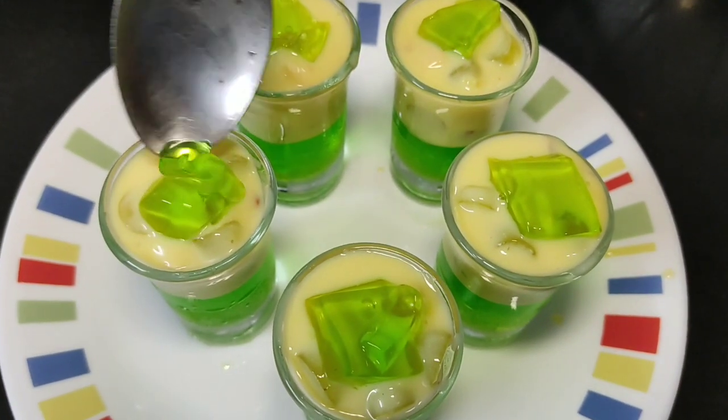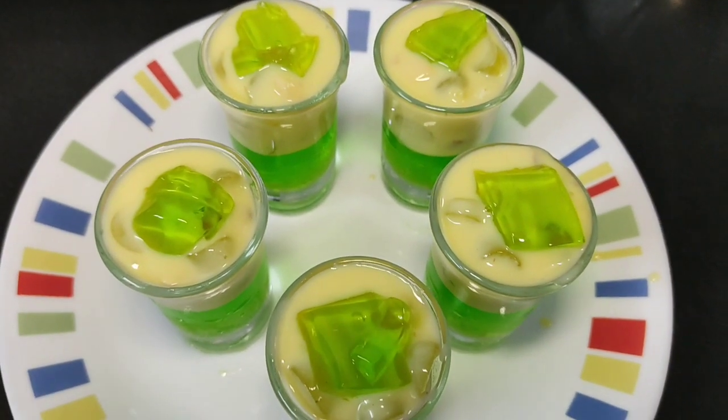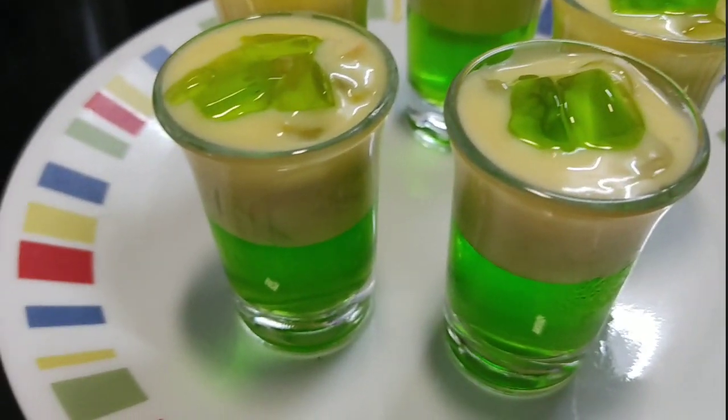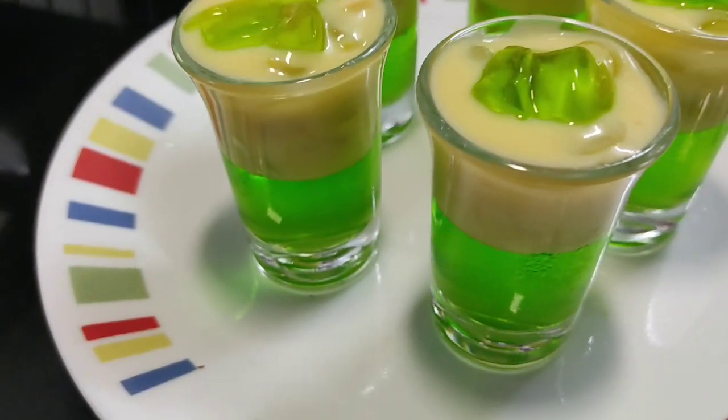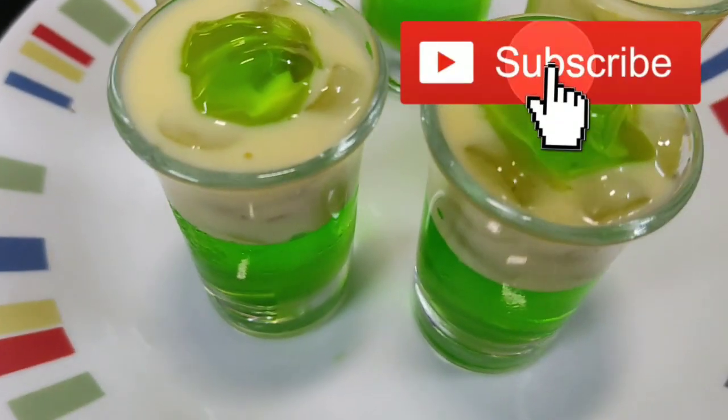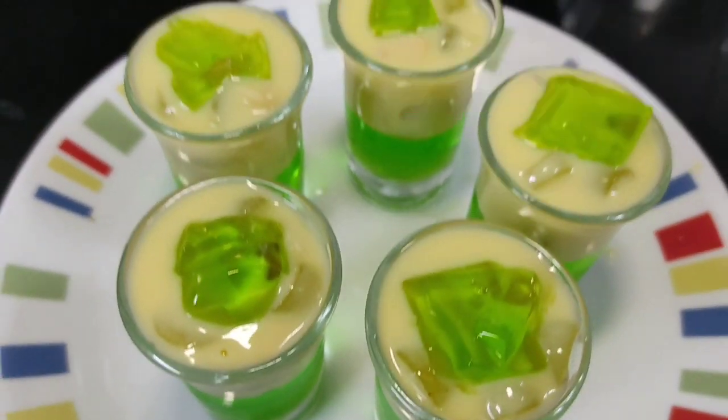This is our finished dessert. It is so colorful and bright — you can see how easy it is to make. If you liked my recipe, please like, share, and comment. Please like and subscribe, and don't forget to click the bell icon. Bye!